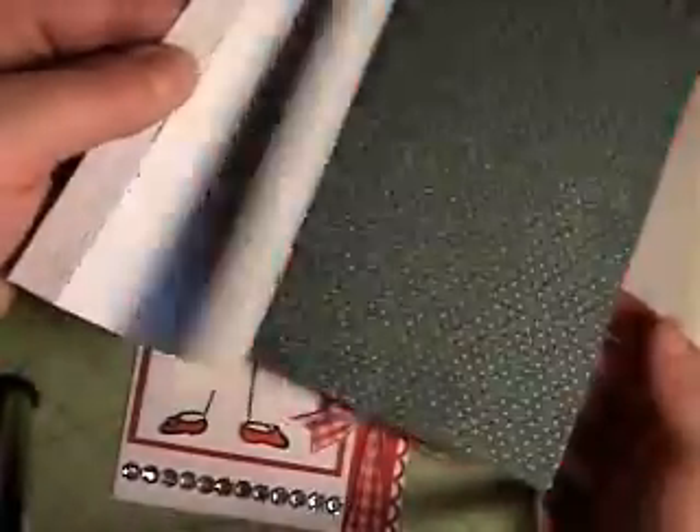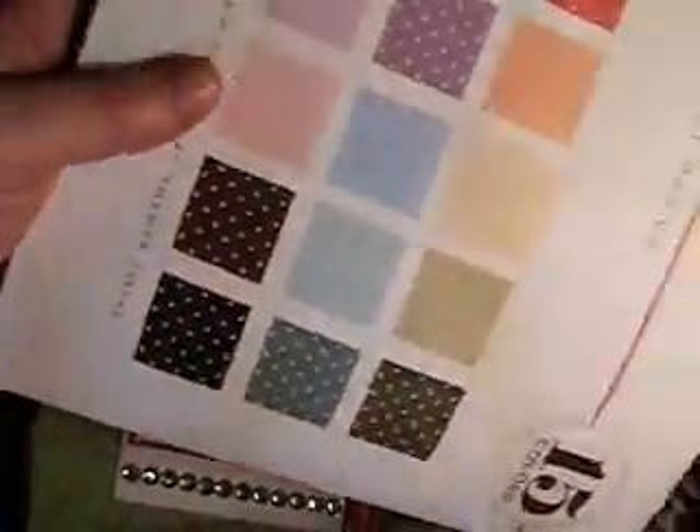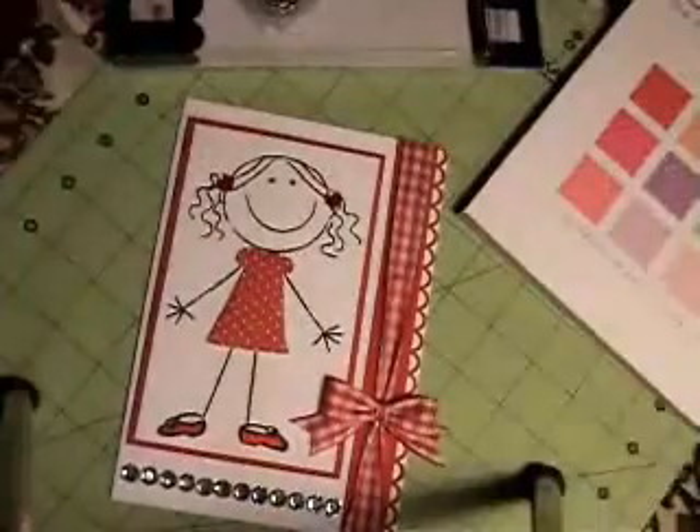The pad includes browns, pinks, melon, berry, green, light blues, and purples — very pretty. It shows the colors on the back: pure poppy, summer sunrise, lemon tart, spring moss, ripe avocado, ocean tide, spring rain, aqua mist, lavender moon, plum pudding, sweet blush, berry sorbet, raspberry fizz, dark chocolate, and true black. It's very nice paper — heavier than patterned paper but not quite as heavy as cardstock.